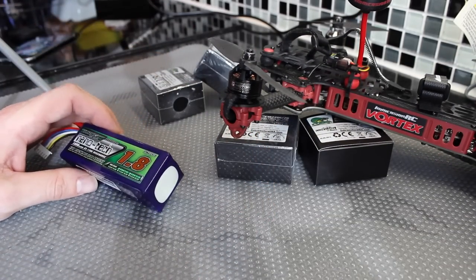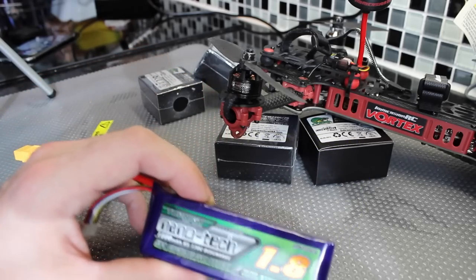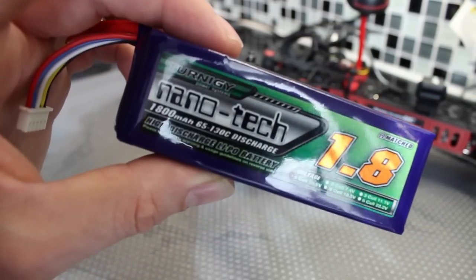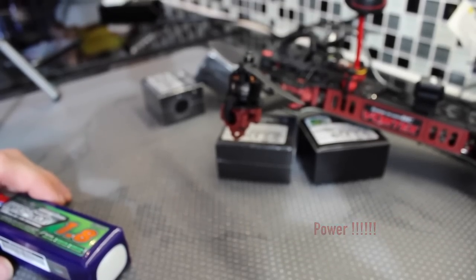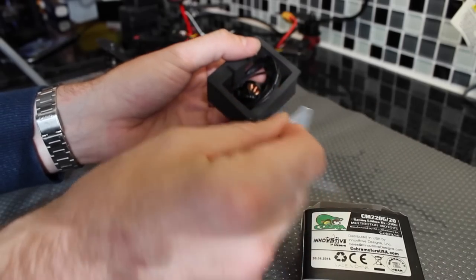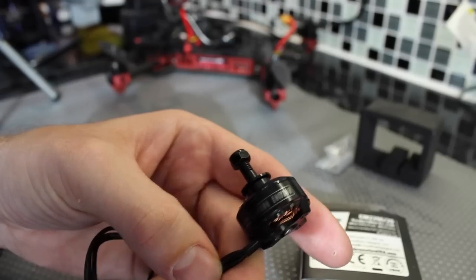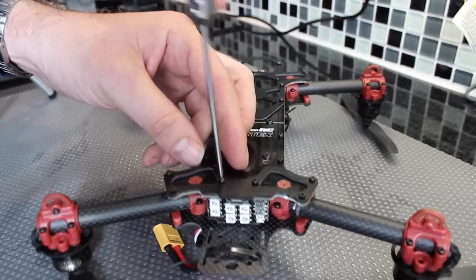I also had arrived the 1800mAh, and these are 65 to 130C. So we'll be testing them out as well as these new Cobra motors. In fact, let's have a quick look and see what we're dealing with here. I did have a little sneaky peek earlier. Bag of fixings. And we've got Cobra Race Edition 2100kV. Right, let's get them in the quad. Let's get started.